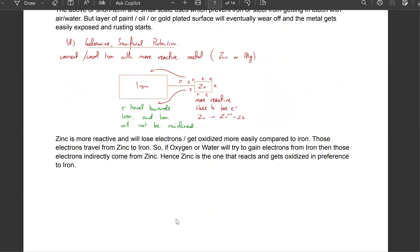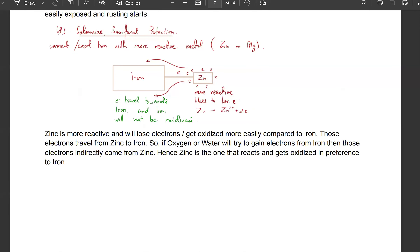What you instead do is sacrificial protection. You take iron and you connect it — either coat it or connect it with a piece of a more reactive metal. This is zinc. Being a more reactive metal, it will have a higher tendency to lose electrons. It will form ions, and the electrons that are lost will travel towards the iron. So iron will not be able to rust because iron cannot lose electrons — because even if oxygen or water try to gain electrons from iron, those electrons will indirectly be coming from zinc. So iron will not be able to form ions or lose electrons, because zinc will constantly be providing it with more electrons.